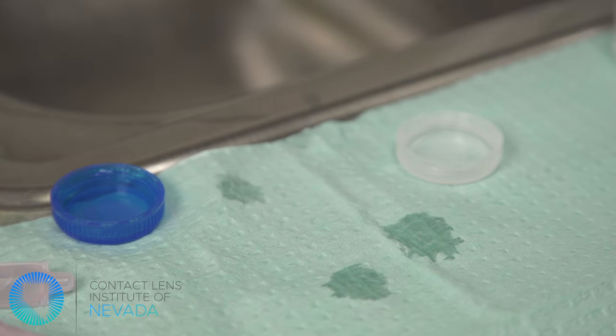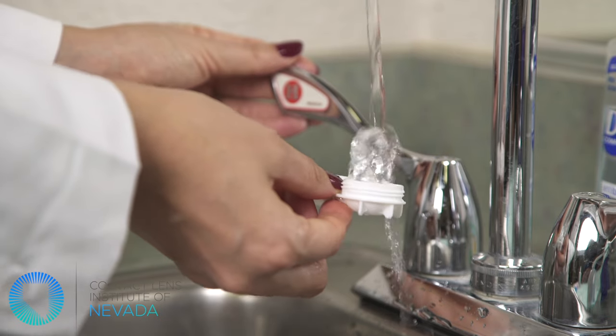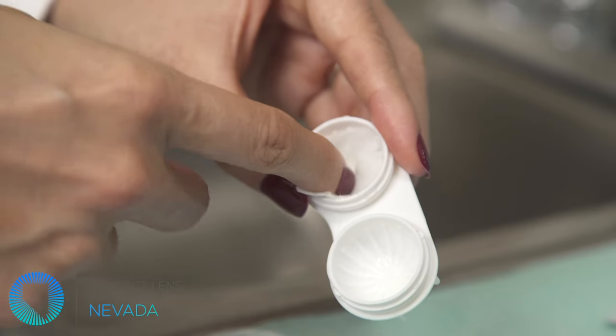With any contact lens care system, be sure to pour out the used solution. Clean your contact lens case as directed by the manufacturer, or you can use alcohol pads to disinfect the case.